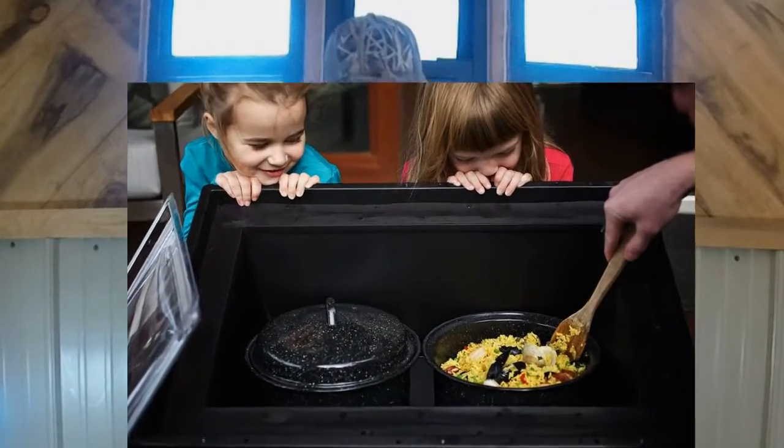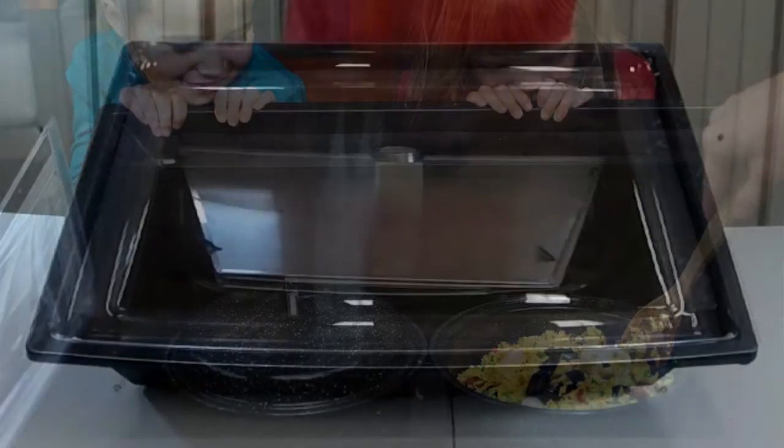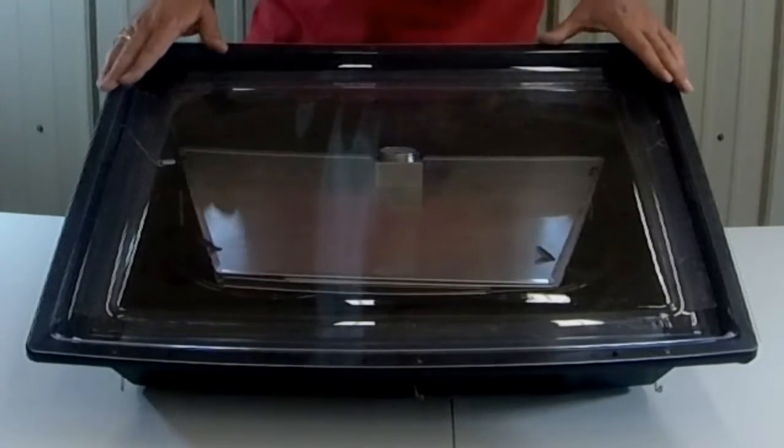Hey guys, welcome back to the channel. I've got to do a review on this — I want you to see this Solivore Sport Solar Oven. There are several other preppers out here on YouTube that have these. One of them is Jayno Zero, and he's been using his for several years.